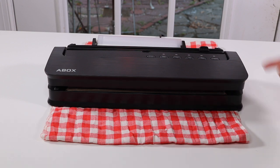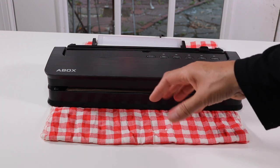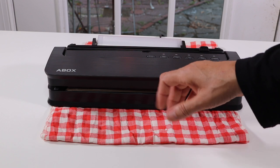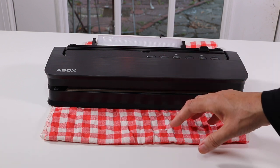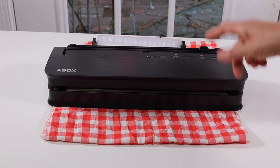It also has an attachment here — a hose that comes out if you want to connect it to an external container. If you have a little container designed to be a vacuum container, it will suck the air out of that. That's a nice thing to have as well.